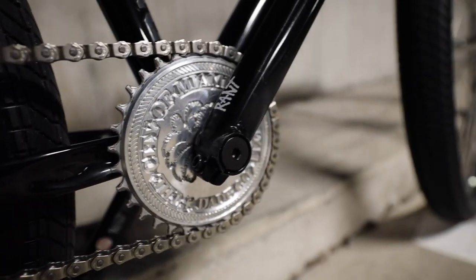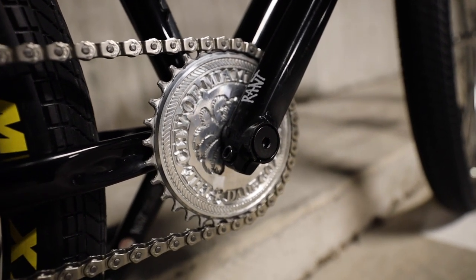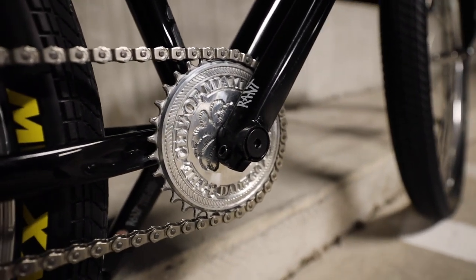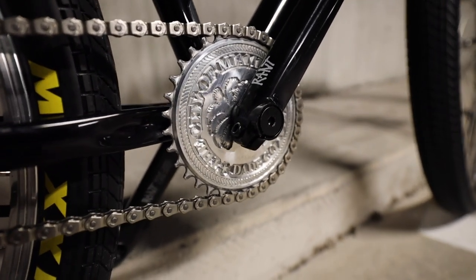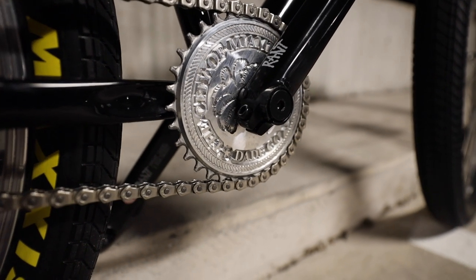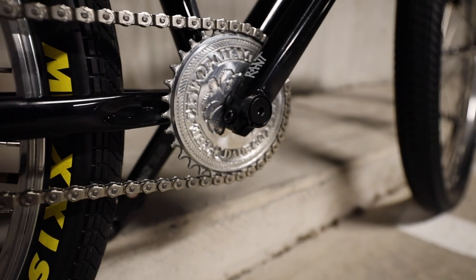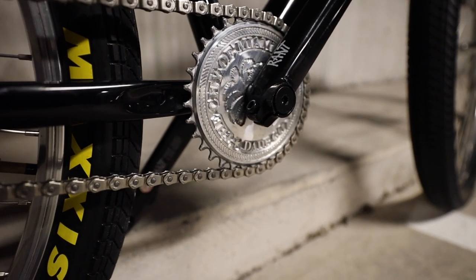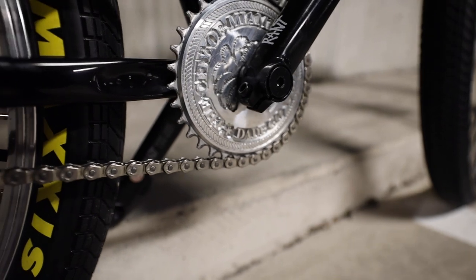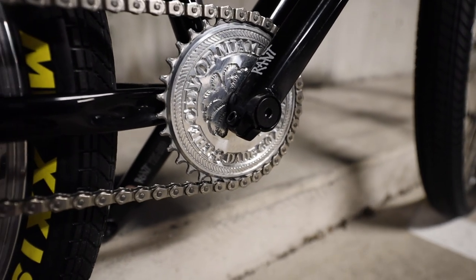The sprocket I'm running is a Sus Bike sprocket — it says 'City of Miami, Dade County' on it. I'm from Miami so I wanted to rep my city, 305 till I die. Sus Bikes hooked me up with this sprocket — shout out to them. I love the silver on it. I went with the silver slash raw finish; I was gonna get it powder coated black but the silver makes the bike stand out more.